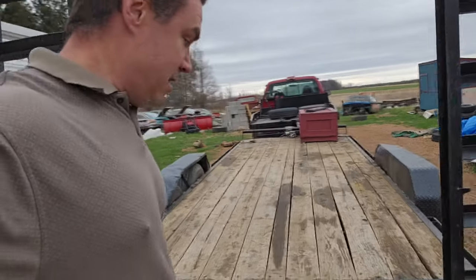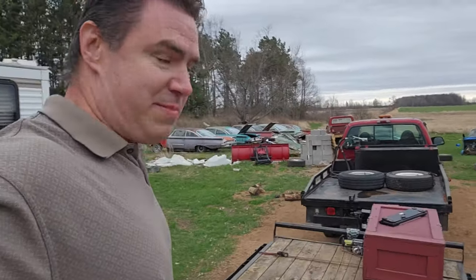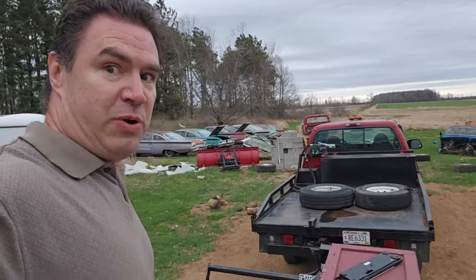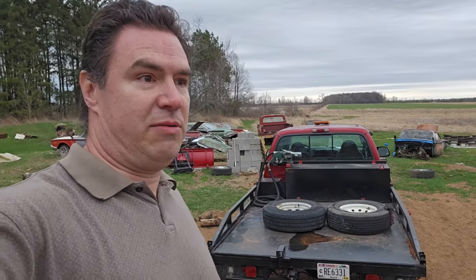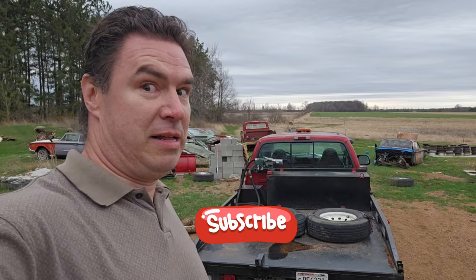The Jeep is gone. Look at that — we made it home! The whole way home we were watching the voltmeter because we were at 11.8, 11.7 volts. So now we've got to swap the alternator. It never ends.